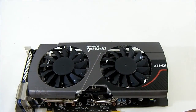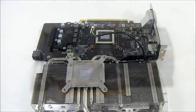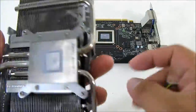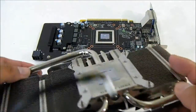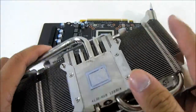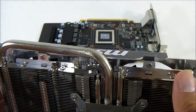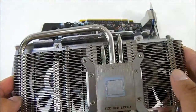Let's open up the card and take a look at the Twin Frozr 3 cooling system in detail. We've separated it from the PCB. You can see what MSI calls 'Super Pipes,' which are essentially heat pipes but larger than typical heat pipes. This is a copper base, but it is nickel-plated since exposed copper oxidizes over time. You can also see the fin arrays, which are stacked quite densely for much more efficient heat distribution.